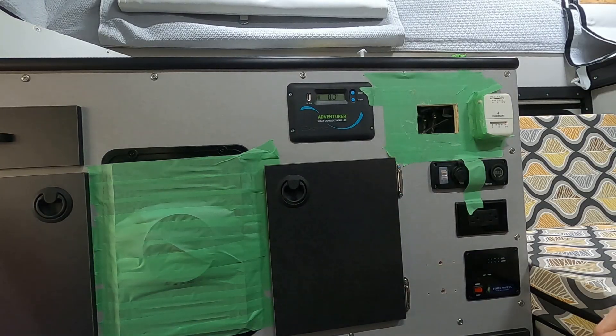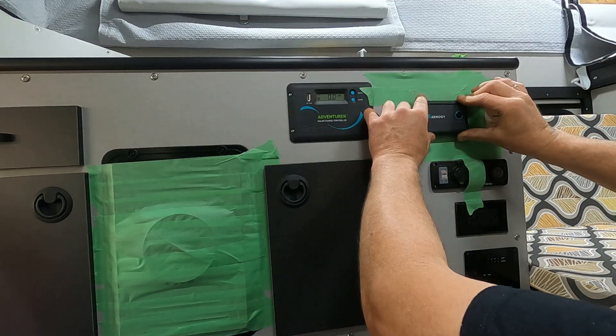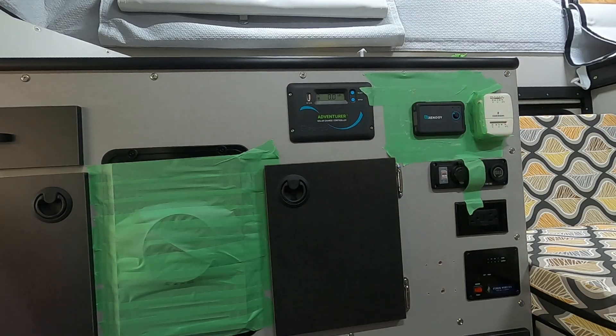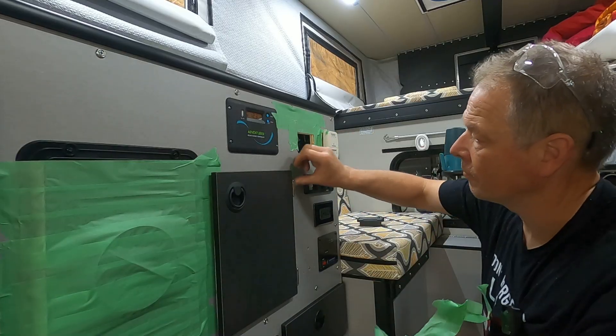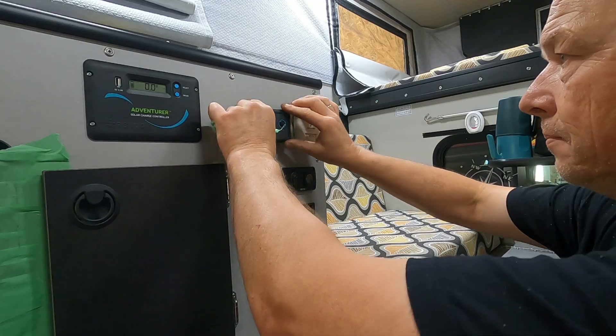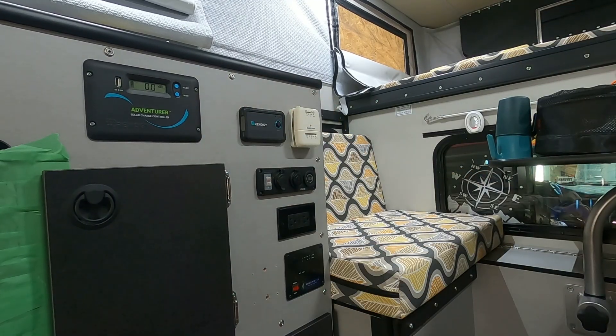Let's see if it fits. We did our job right — it fits like a glove.